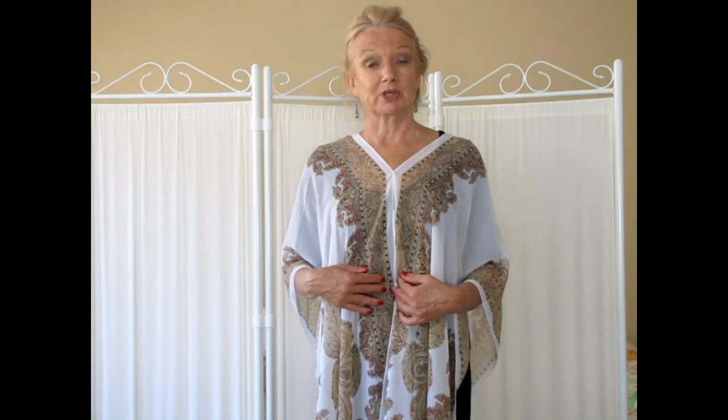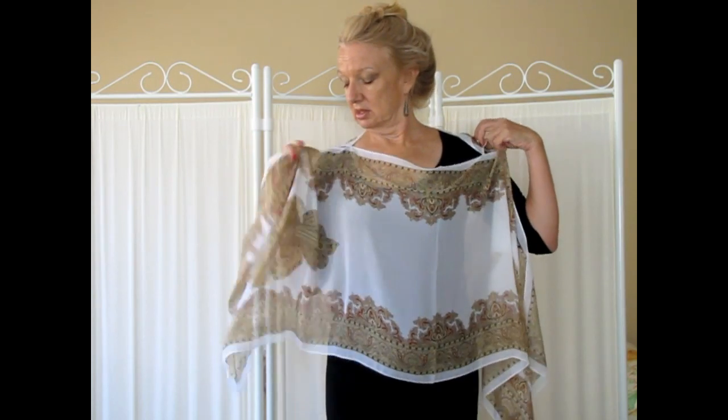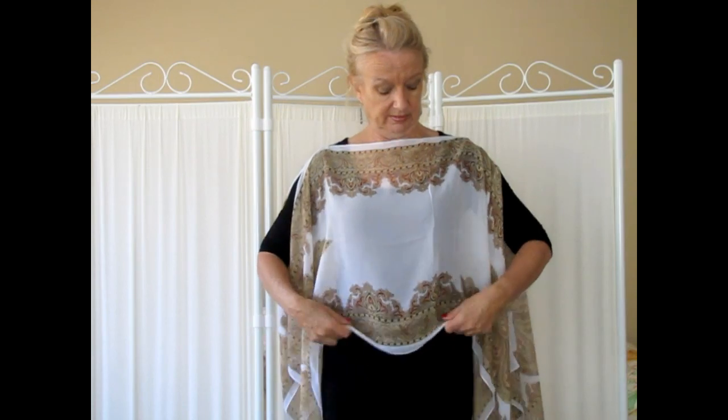From the poncho we're now going to learn how to do the boat neck top. Turn the top sideways so you've got the split at the front and the split at the back. As you turn your poncho around to the side, those splits now become where your arms come through. You've got the front section here — you can wear it just plain like this.